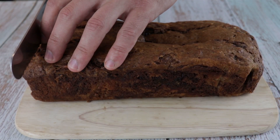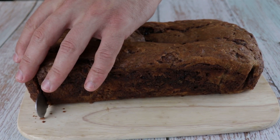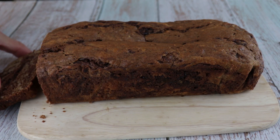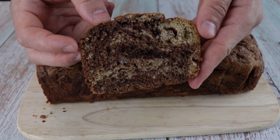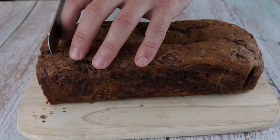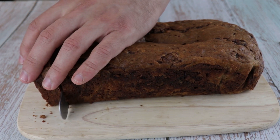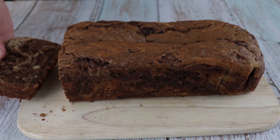Now let's cut it to see how it looks on the inside. Look how beautiful it looks — we have different colors and different tastes on each bite, and it's so moist. You're gonna love this recipe! I hope you like the video and make sure you try the recipe. Don't forget to subscribe and see you on the next one.